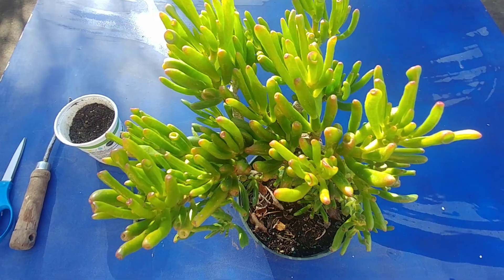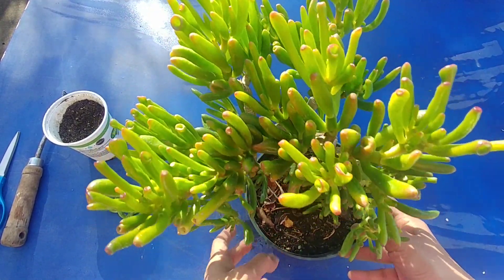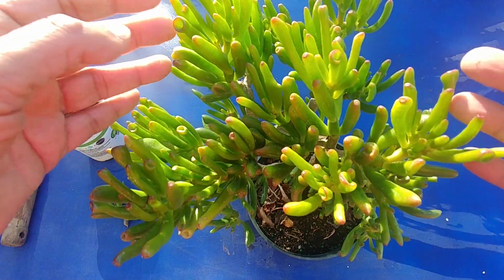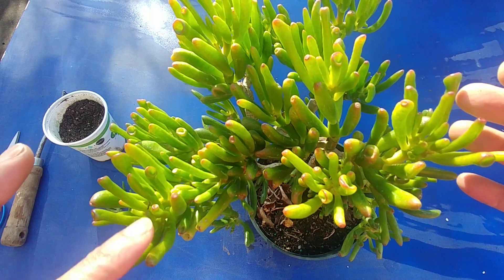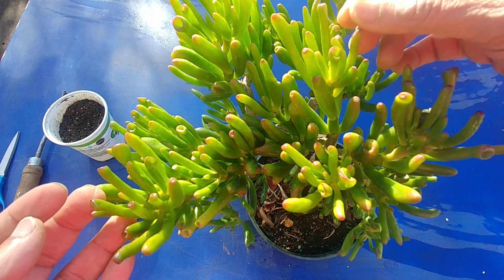This has been growing very nicely. It is sitting outside in the sun and, as you can see, it is very healthy — very bright green color with a red outline — and the leaves are very shiny.